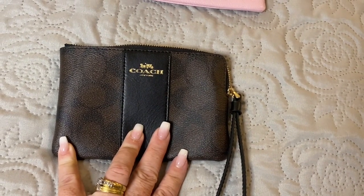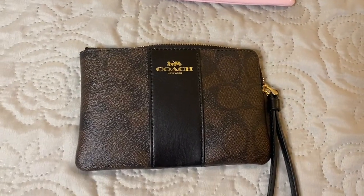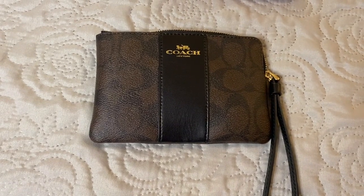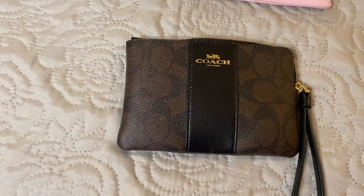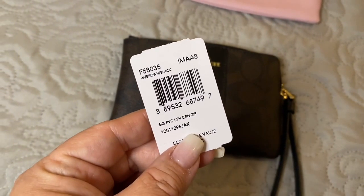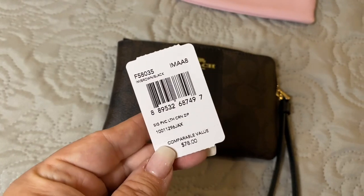So this is the PVC wristlet — it is the corner zip in brown and black. The item number for this is F5835. It compares at $78 and right now it's half off.